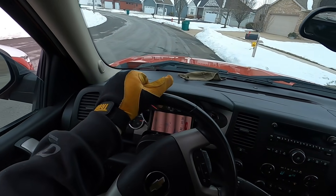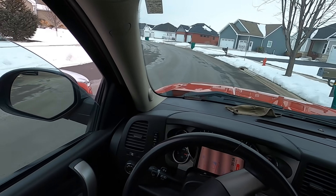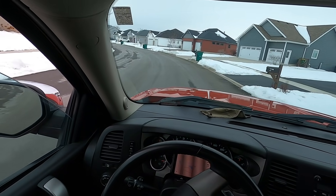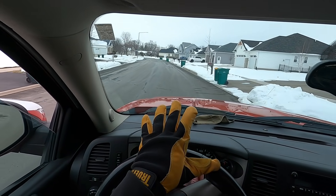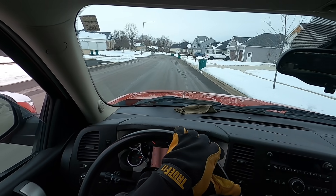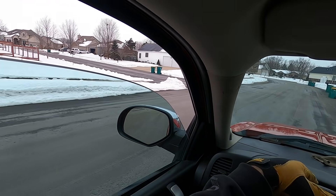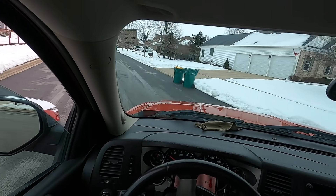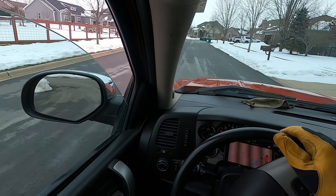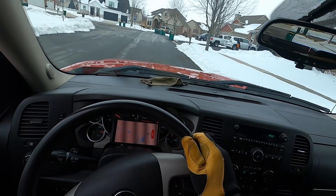Thank you for helping me with this, all y'all - seriously, thank you. There's supposed to be a huge snowstorm starting in a few hours and lasting 24 hours. It's so nice not having the clutch all the time.